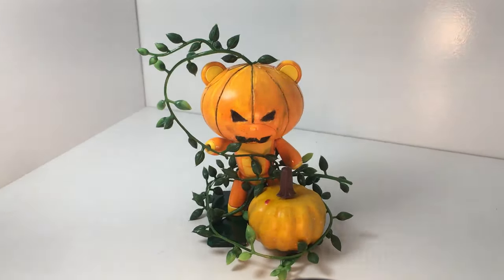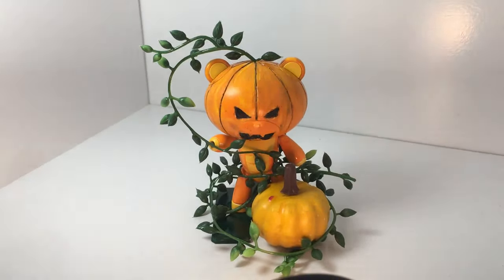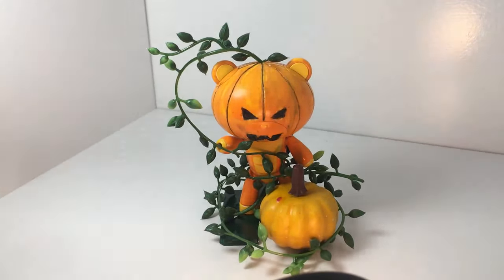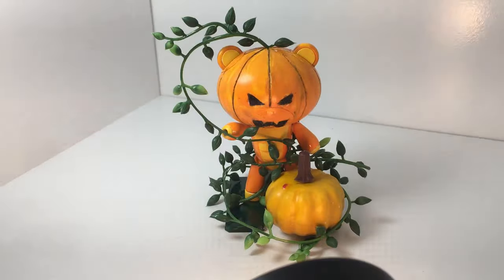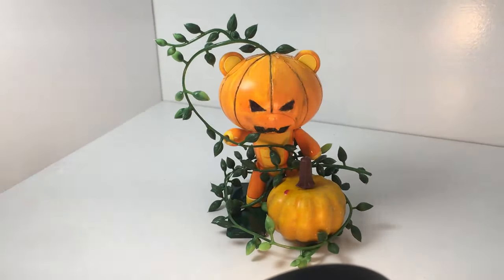Konnichiwa, this is Mina and this is David. We wanted to introduce you to my first full mod. I've played with a couple of things like this before, but I had a dream about Halloween — in the dream there were Bear Guy Petits and they were pumpkin-headed — and I was like, it's got to happen. So we ran out this weekend, got all the stuff, and we made it happen.